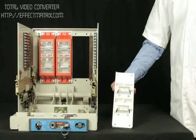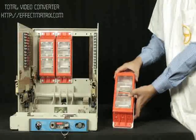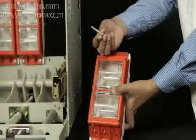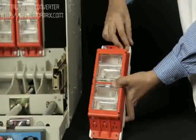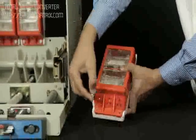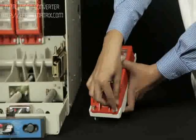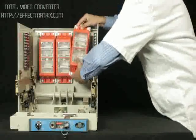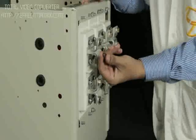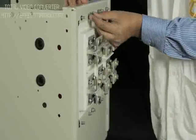Engage new safety shutter assembly with cradle terminal support. Insert bolt and plate washer from shutter side. Engage safety shutter assembly and terminal support with the cradle. Insert the spring washer and fix the nut from rear side.